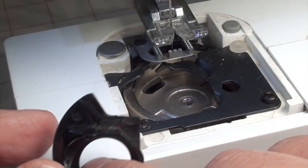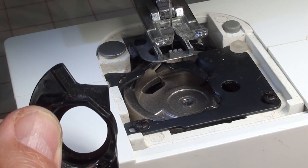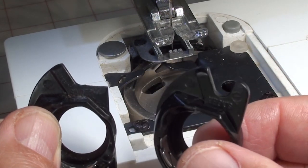Now that you've removed the broken bobbin case, you can see the part or the area where it broke off — one of the fingers there. Here's the old one, and here's the new one.